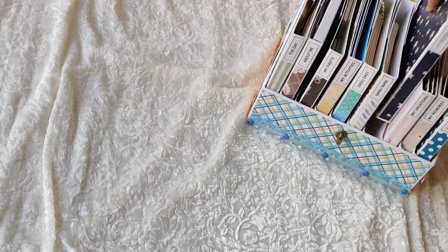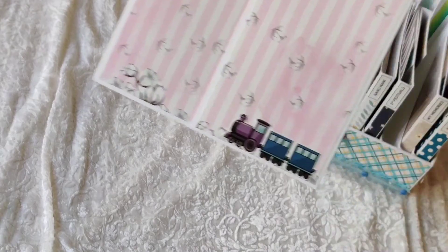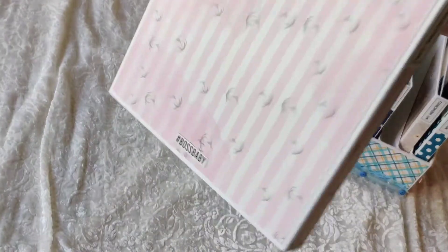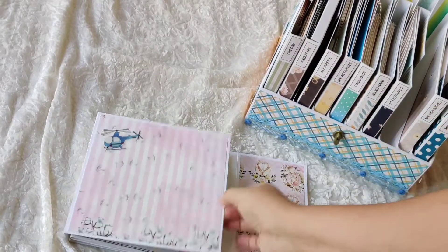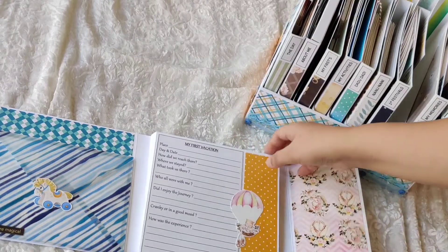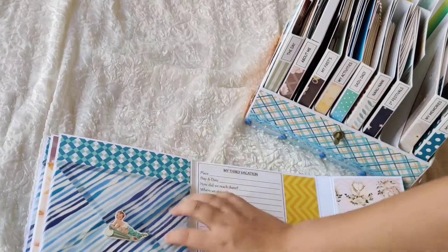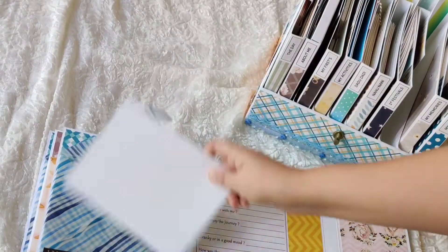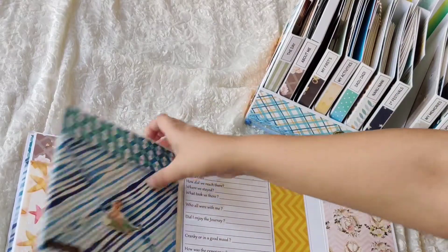Coming to 'My Vacation' — I've added elements on top like a train and a helicopter, and on the back it says 'Boss Baby.' When you open it, it covers three locations: My First Vacation, My Second Vacation, and My Third Vacation. On each I've added a vellum pocket with photo mats so you can add photos and note down vacation details on the right. All three are similar.